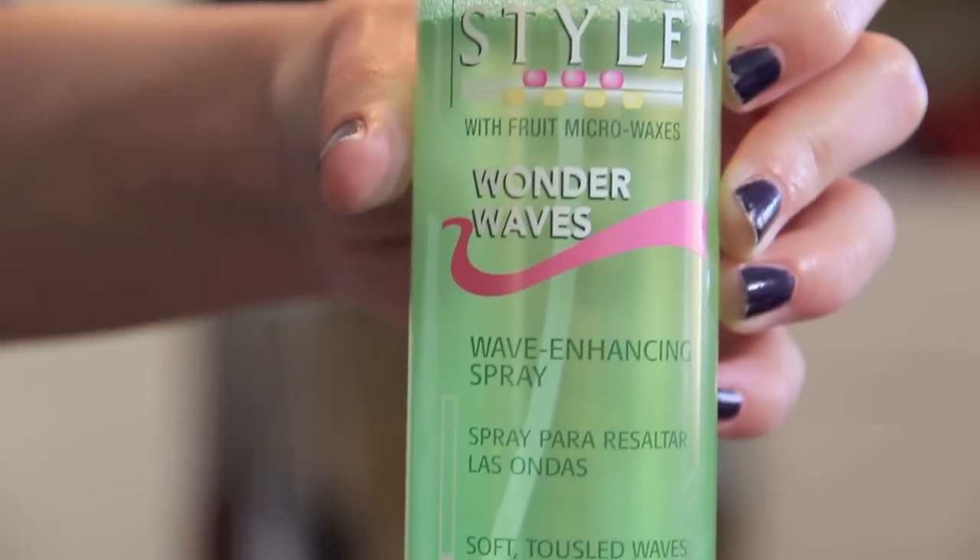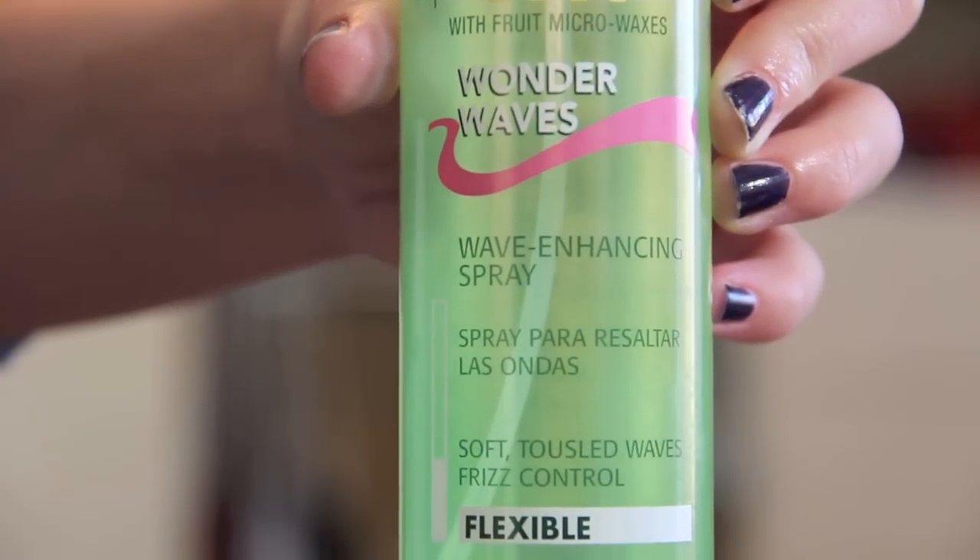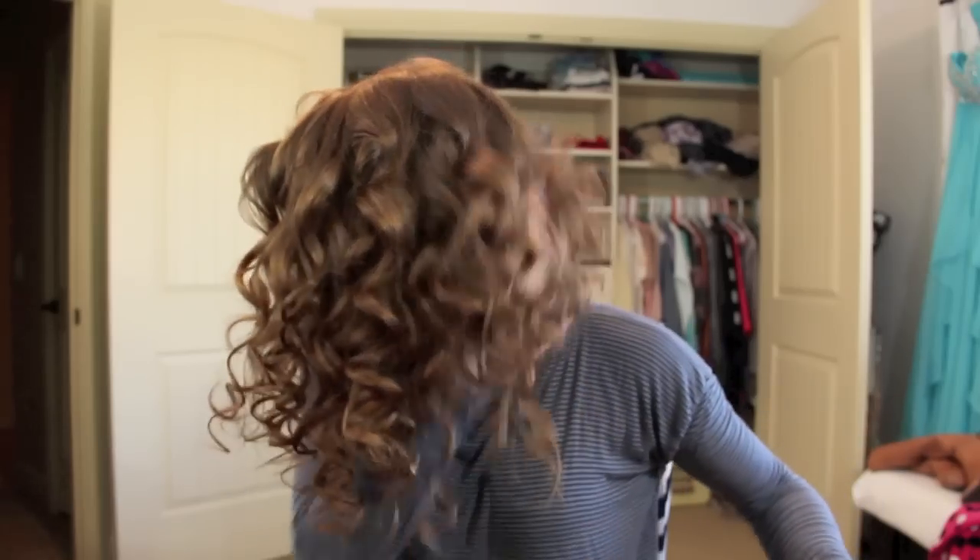Next I take my Garnier Fructis Wonder Waves Wave Enhancing Spray and spray it all around my hair. I like to scrunch it because that's what gives it more of that natural-looking texture — applying products like this and scrunching.